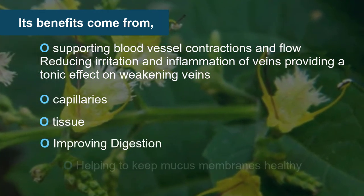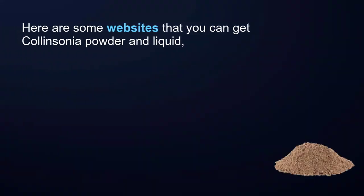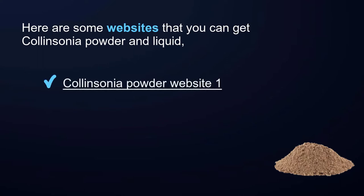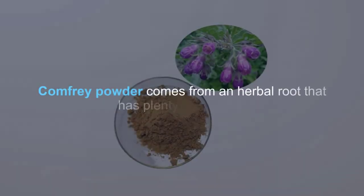Collinsonia root also helps by improving digestion and helping to keep mucus membranes healthy. Here are some websites where you can get collinsonia powder and liquid: collinsonia powder website 1 and collinsonia powder website 2.